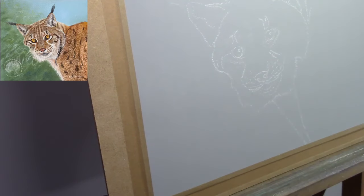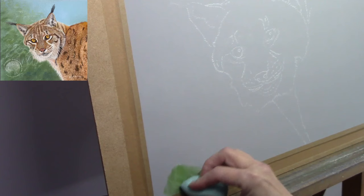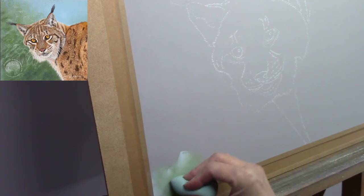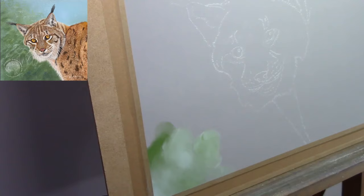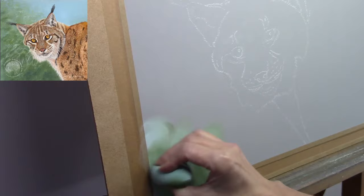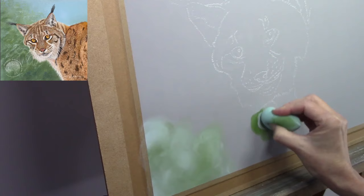Hi there, welcome to my YouTube channel. Everyone's been asking for longer videos, so this one is running at just under two hours. Grab yourself a drink, get your sketchbook out or some painting materials and just chill out with me for one hour and 55 minutes. We're working on pastel matte paper using soft pastels and pastel pencils today, and we're creating a lynx.